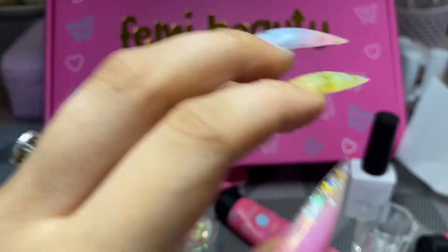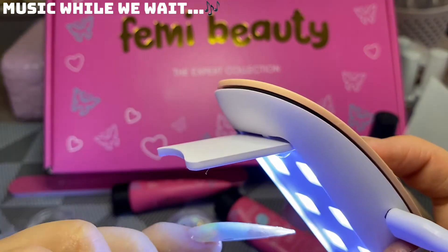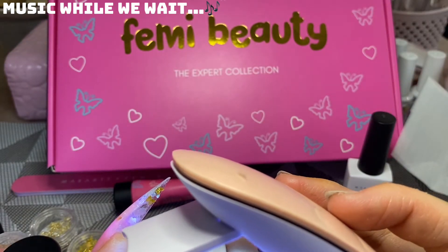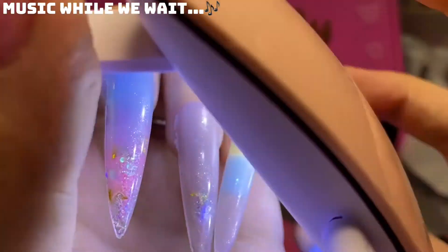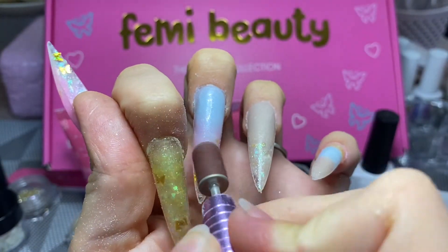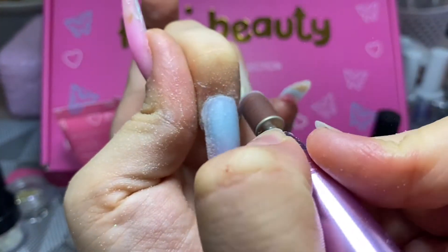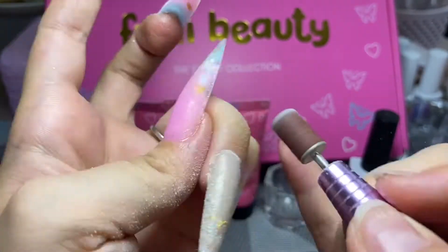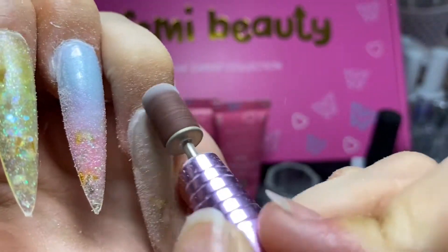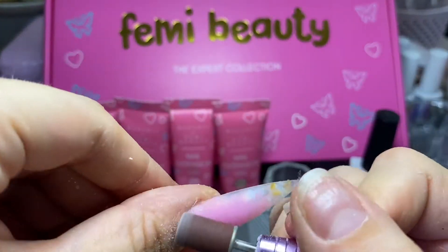After making sure my cuticle was free of poly gel, I made sure the nail stuck down firmly and properly so it doesn't lift in the curing lamp, then cured. Now on to my favorite part — e-filing. I got this e-file from Amazon and I'll leave a link in the description. I'm tidying up the nails around the cuticle and filing off any escaped poly gel, getting them into the right shape. For any beginners: be very careful around your cuticle — I did nip myself once or twice. I'd rather take it slow and steady than rush, hurt myself, and mess it up.